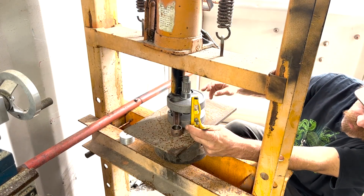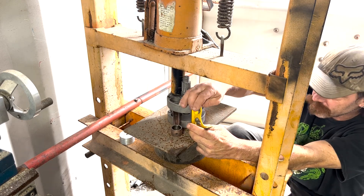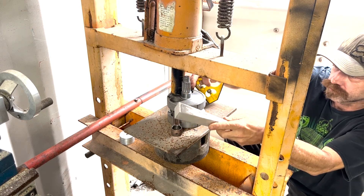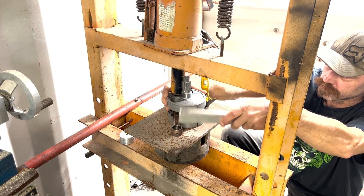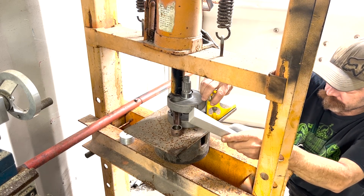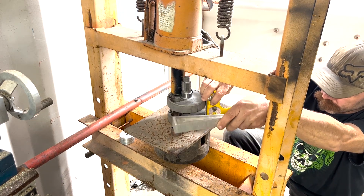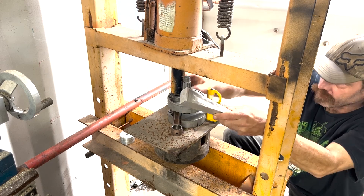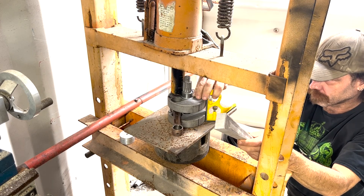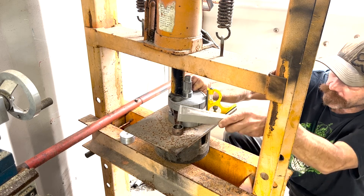Alright, these lines do not line up. This is why we made the reference marks. The closer it is before you press it together, the better off you are.